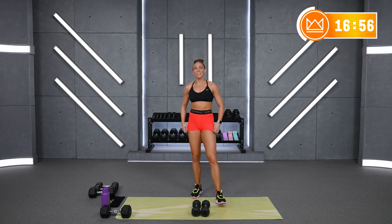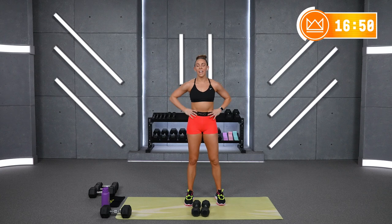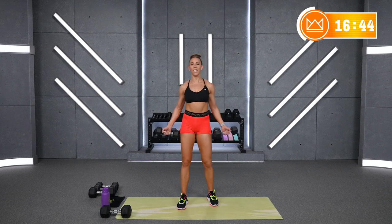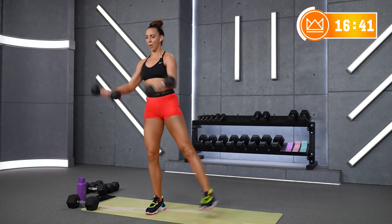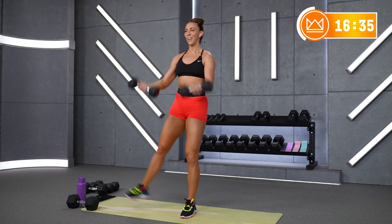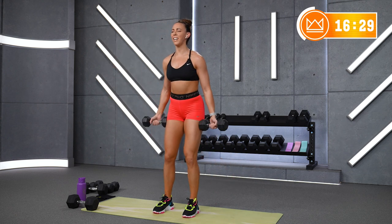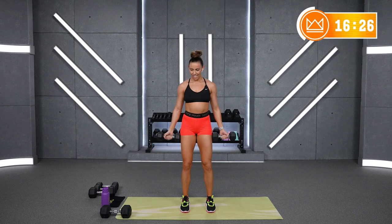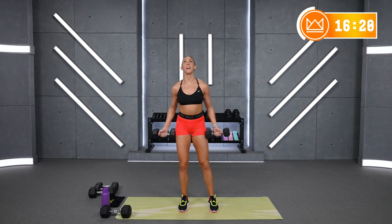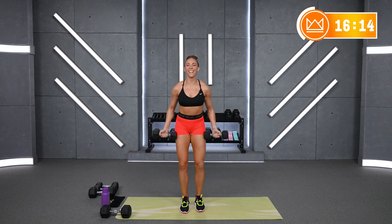One more time through — alright, 5 seconds, come on, let's take it. I know your arms are feeling good, they're burning. You've got 10. And rest. Good work.